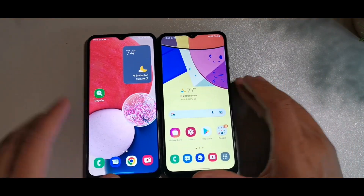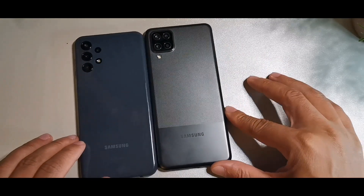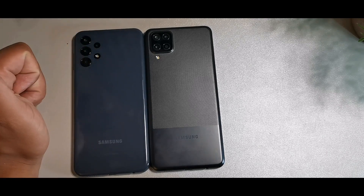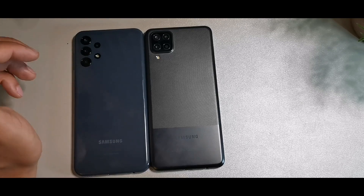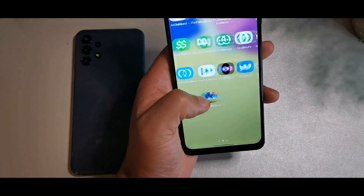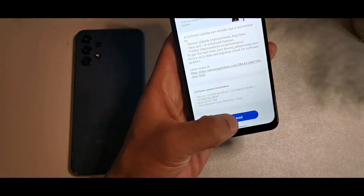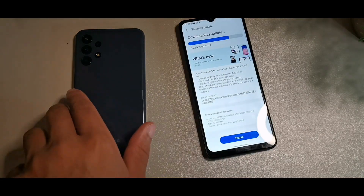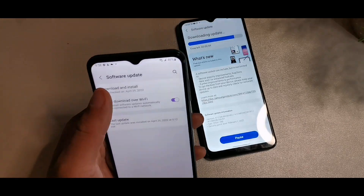Overall, the A13 has better gaming performance, a better display, and better cameras — it really does feel like an upgrade. The updated camera module looks great, kind of like the A32. The A13 ships with Android 12 while the A12 currently has Android 11. The A12 is on the February 1st security patch and the A13 is on the March 1st update.